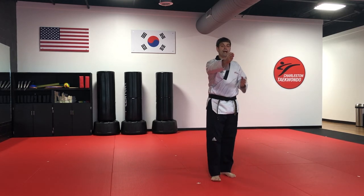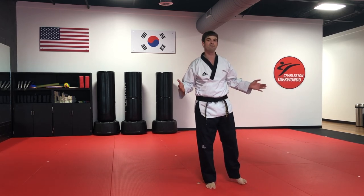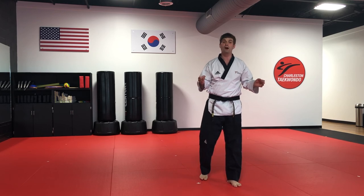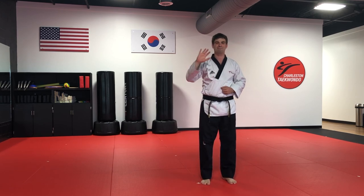When we practice hammer fist, it's very, very important that we practice in an area where we have enough space so we don't hurt ourselves and we don't hurt others. Work hard. Let's see everyone's fantastic hammer fist in upcoming classes. I'm Master Gable — I'll see you guys next time. Bye.